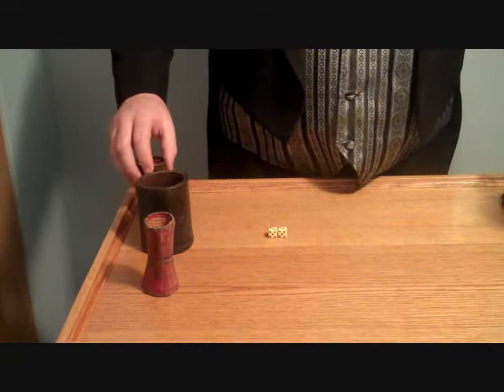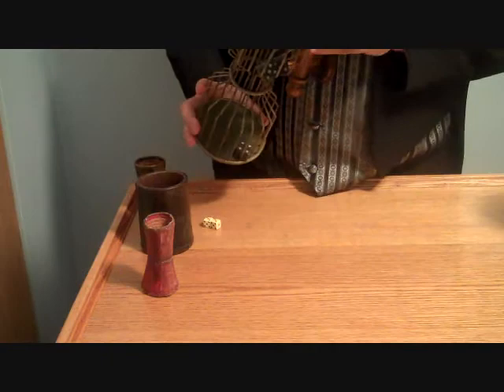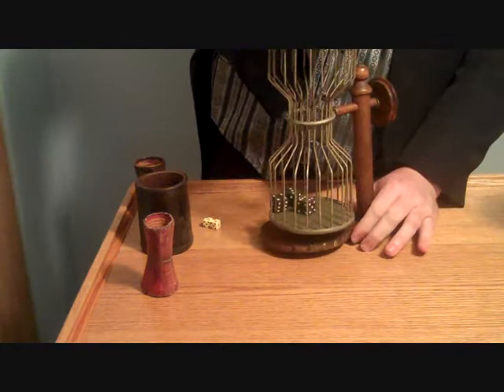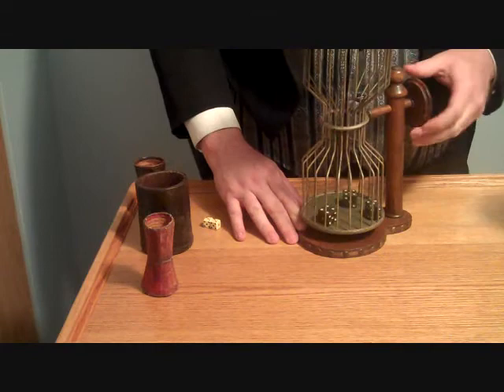Next was the invention of the dice cage, used in games like Chuck-A-Luck. This is a very old cage, and it's actually stamped with the date that it was manufactured — January 2nd, 1874. With the cage, the dice are not handled at all, but are spun inside the cage to determine where they land.